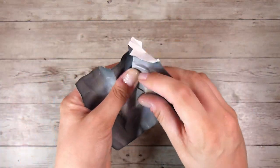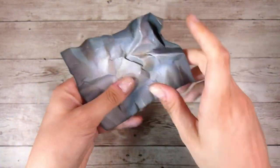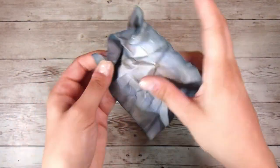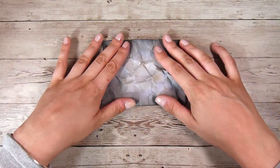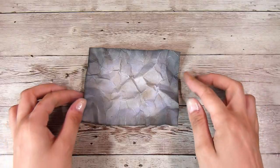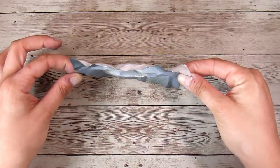You can see I'm going around and specifically creating creases all over the place. Once you think you have enough — and I guess you could go back and do this several times — I'm going to flatten it out a little bit, but not completely. You can see there is still a lot of texture to that paper.